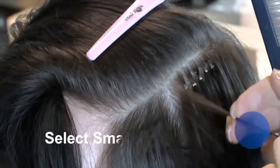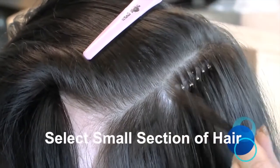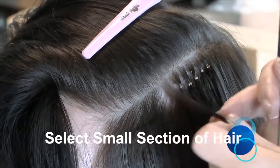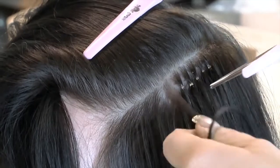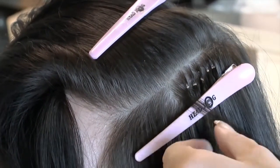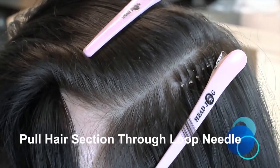Section the natural hair as you would normally do when fitting micro ring extension methods, ensuring the sections are of equal size, width, and depth to ensure safe weight distribution on the natural hair. This may need to be a slightly smaller section size than usual to get through the Nano Ring, but not too thin, or the tip will put strain on the natural hair if there isn't enough in the section to take the weight.